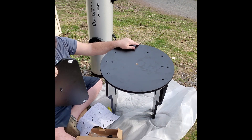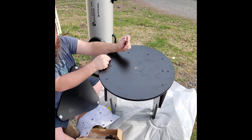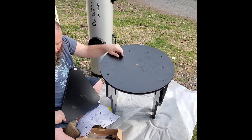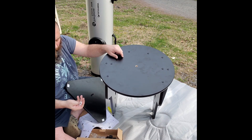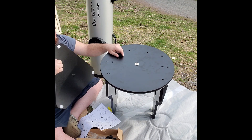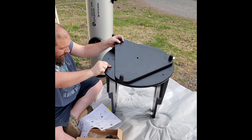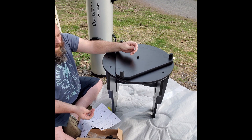Now that we're done with this part, we flip it over and take our nut and bolt to attach these two pieces together — they'll still be able to slide around. There are plastic pieces on here and a plastic washer that goes in the middle. Remember to keep your legs up, and don't forget to put the washer on both the bottom and the top.